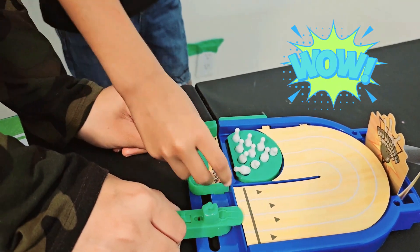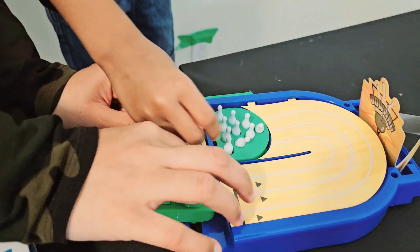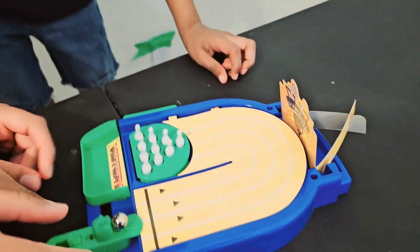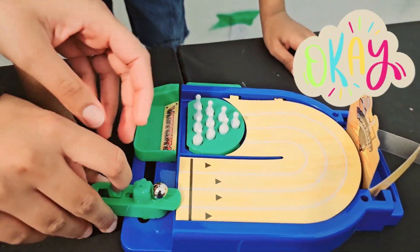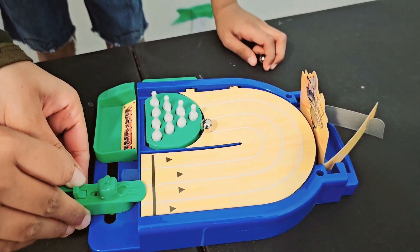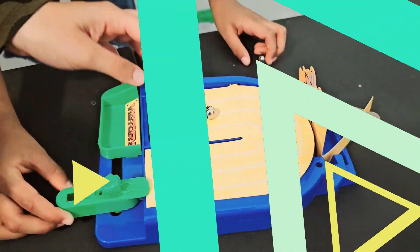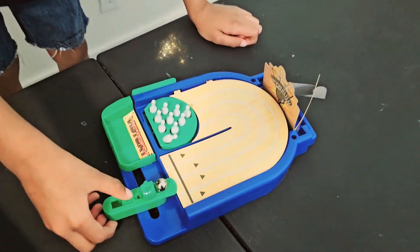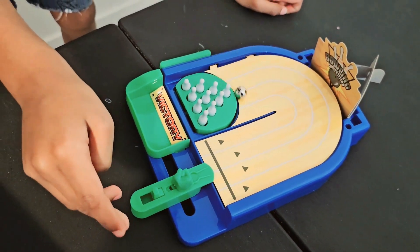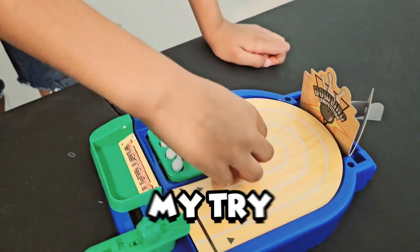Hope I win! Oh, that was so close because the sun built. Okay, your turn! One, two, three. One! Bang! My turn.